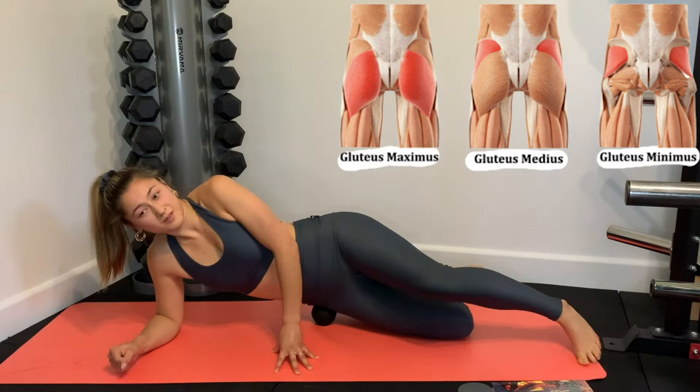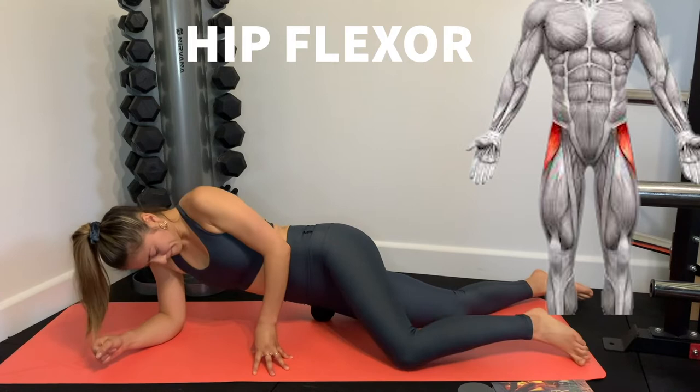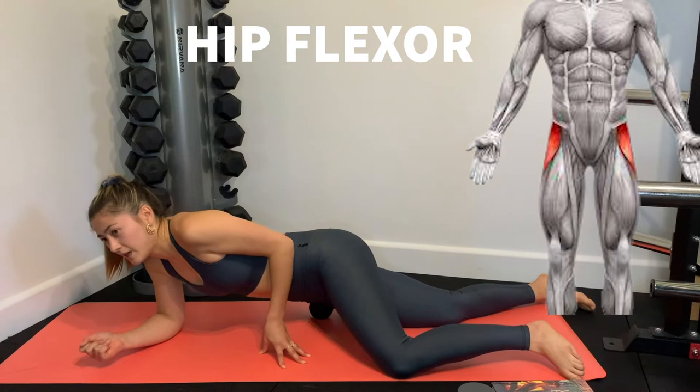Getting into the TFL and tensor fascia latae — this is one of the most painful spots, so be careful. Sometimes you slide kind of jerkily across it, which isn't a big deal but it's painful. Then I move forward a bit more to the front to get more of the hip flexor. Because it's so tight and ropey, I find I have to just pause on it, otherwise I just flick either side of it very quickly.